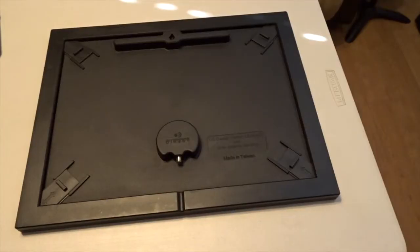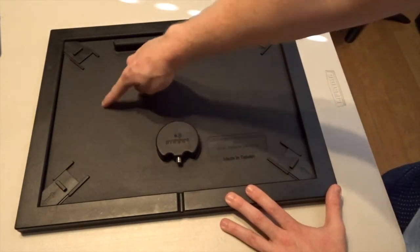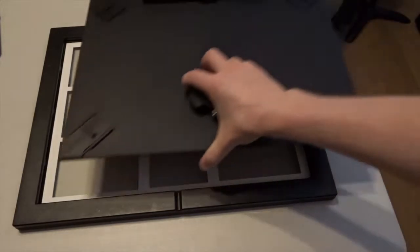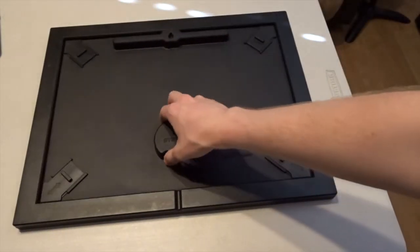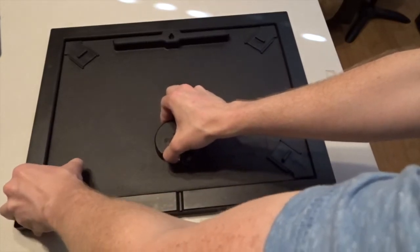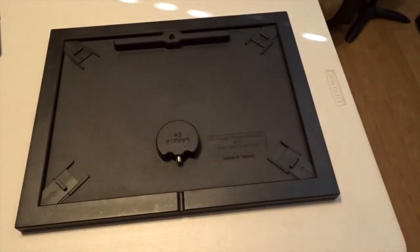The antenna itself is very cleverly hidden inside of the backing of the frame. The backing of the frame also has a very easy to use latching mechanism for getting access to changing your photos quite easily.